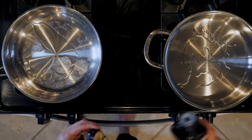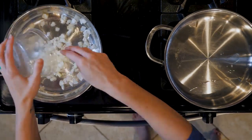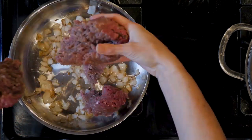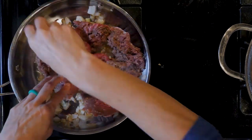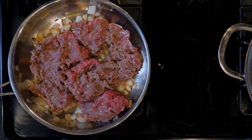Heat a little oil in two pans over a medium low flame. Add the onion to one pan and cook for five minutes, then add the ground bison with a couple pinches of salt and pepper. Cook until the meat is browned and cooked through, about 10 to 20 minutes, then turn off the heat.